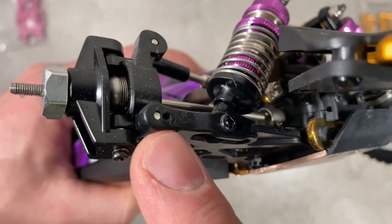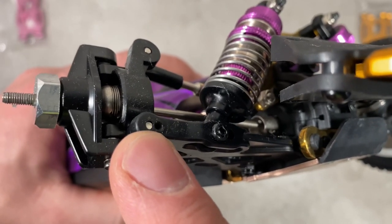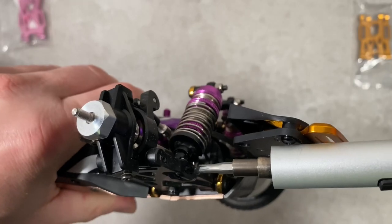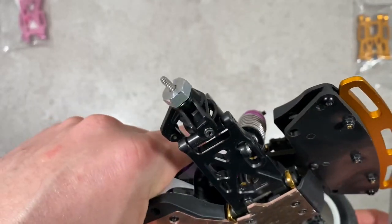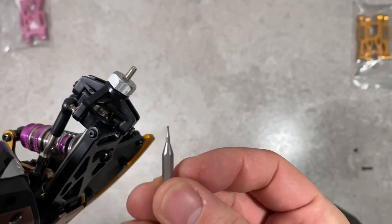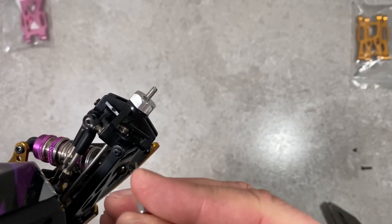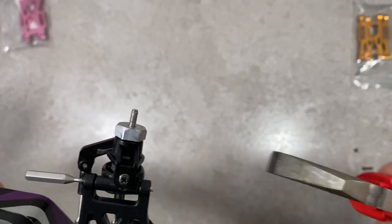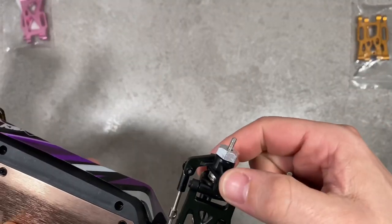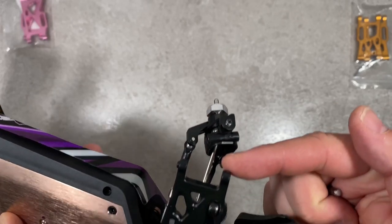That's the first screw we need to take out to secure this metal pin, and after that we can push it out from the other side. Let's loosen the screw from the shock absorber and then push through with this tiny tube and grab it from the other side. Now the whole hub is out — super easy.